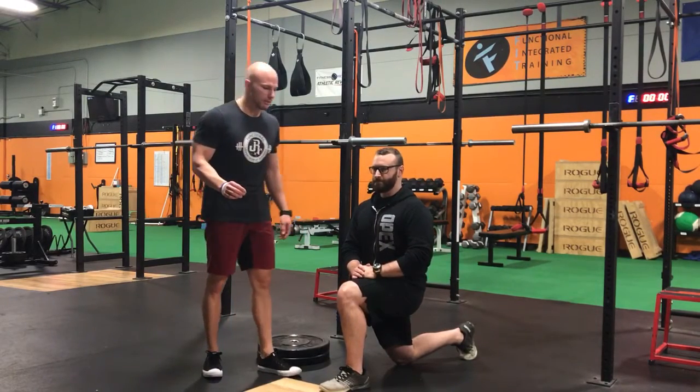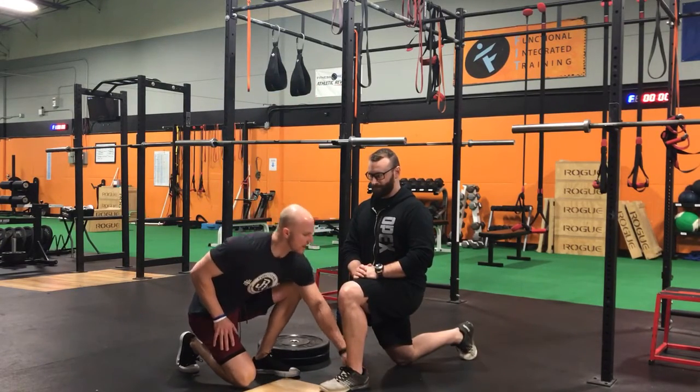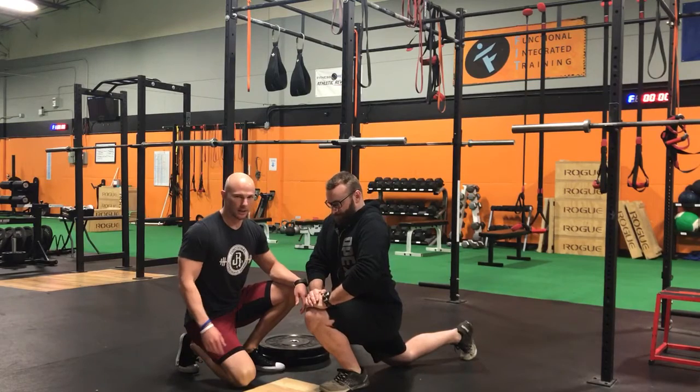So let's first test out dorsiflexion from the half kneeling position here. We're looking at keeping the heel on the ground the entire time. Hands are going to come to the knee, and Tyler's going to translate his knee forward over the toes as much as he can possibly get.